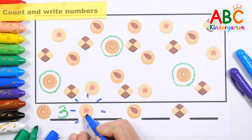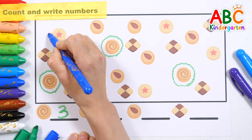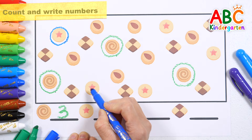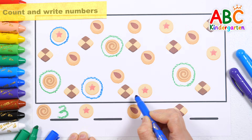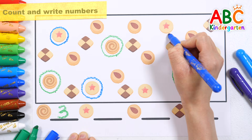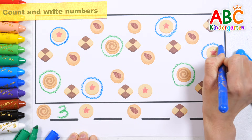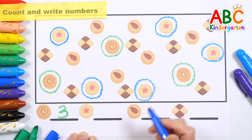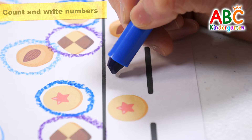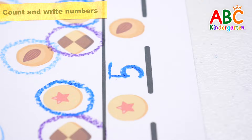Let's find the star-shaped cookies and circle them while counting them. 1, 2, 3, 4, 5. Very good!